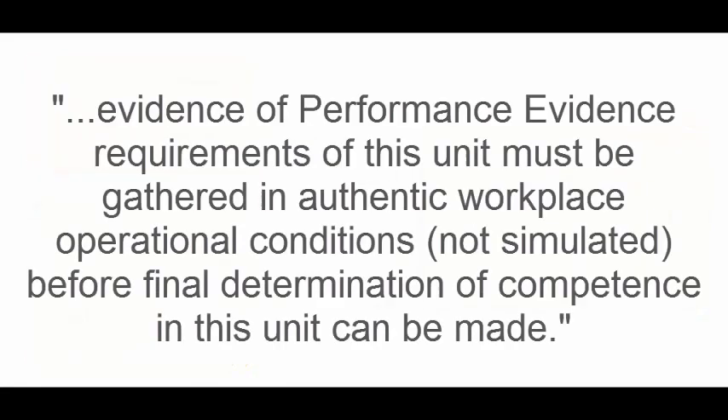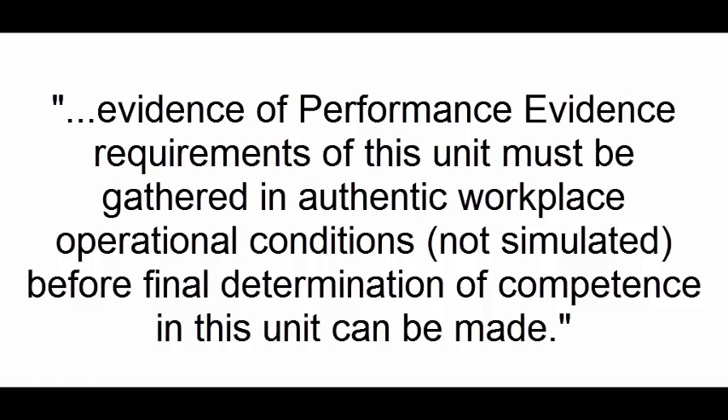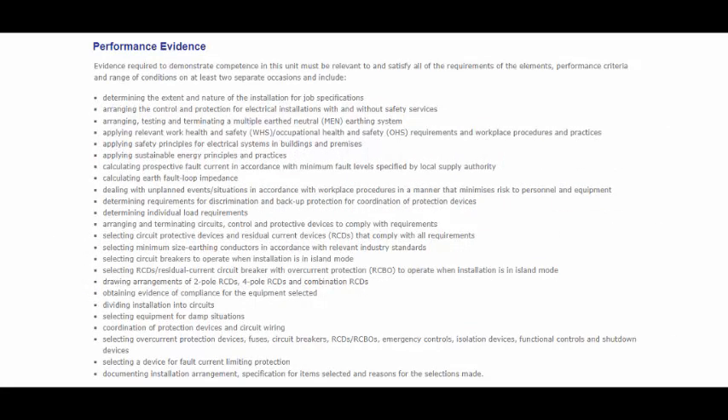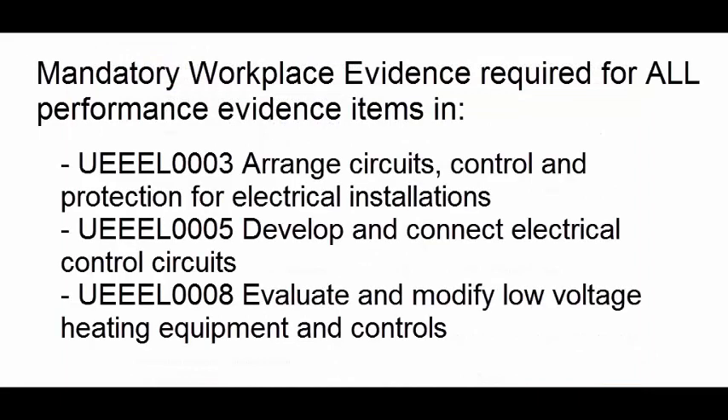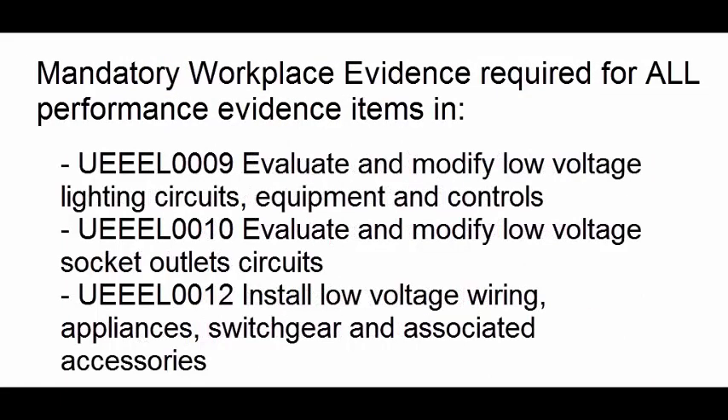These requirements state: evidence of performance evidence requirements of this unit must be gathered in authentic workplace operational conditions, not simulated, before final determination of competence in this unit can be made. This means that in order to complete this particular unit, workplace evidence such as profiling must specifically show that each of these items has been demonstrated in the workplace. These requirements appear in 11 core units of the Certificate III in Electro-Technology Electrician.